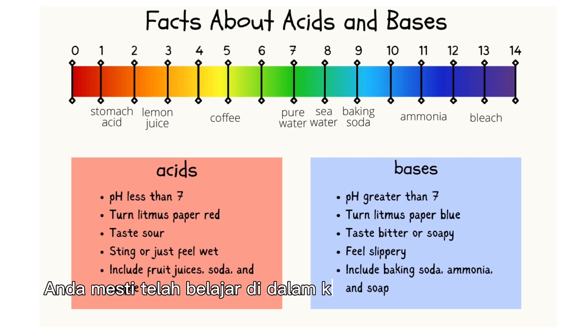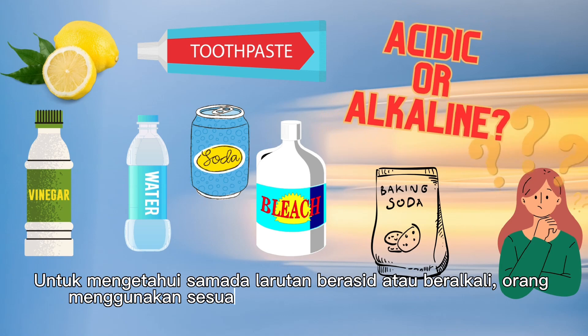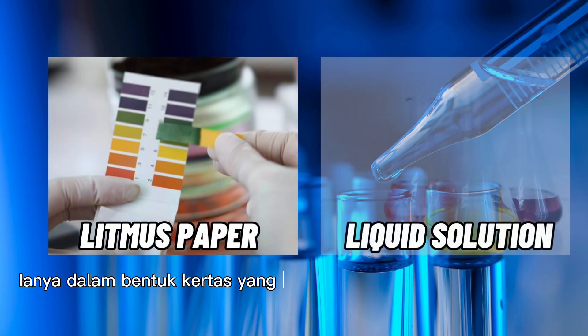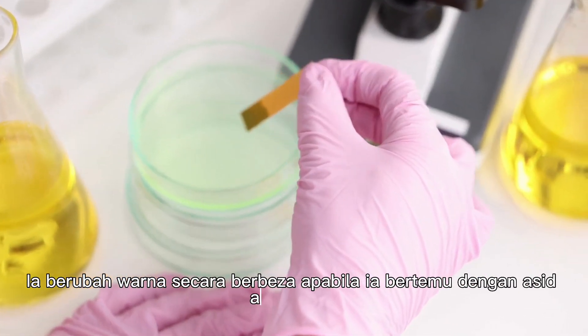You must have learned in class about acids and bases. To know if a solution is acidic or alkaline, people use something known as an indicator. They come in a paper form known as litmus paper, or as a liquid solution. It changes color differently when it contacts an acid or an alkaline.